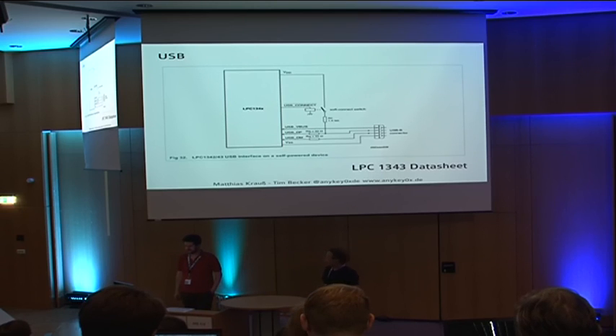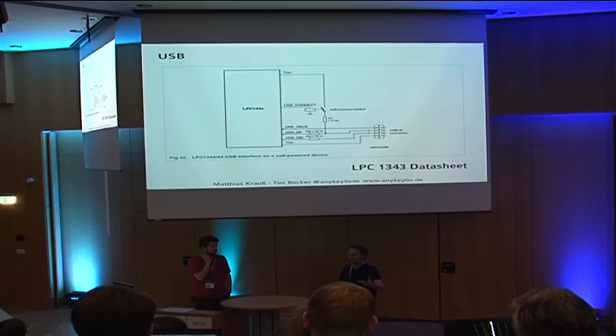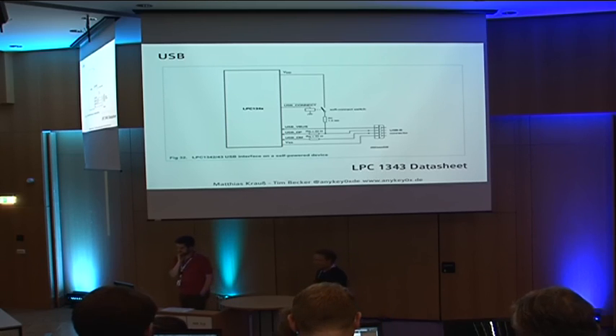USB has a complete physical transceiver inside the chip. You need terminating resistors on the data lines — they're needed for high-frequency signals to block reflections within the cable, similar to old Ethernet terminators. The interesting part is the 1.5 kilohm resistor, which is needed for USB device detection. When you plug in the device, the host computer detects a small resistance pulling on the line and knows there's a new device. If it's a low-speed device, you pull up the other line instead.